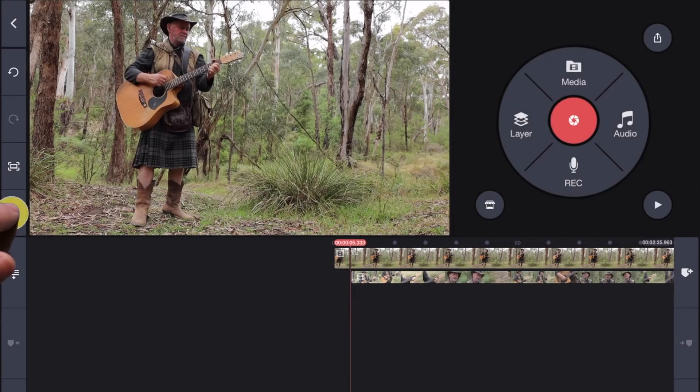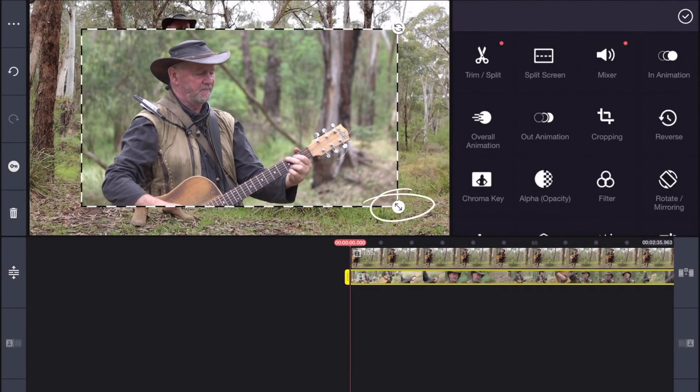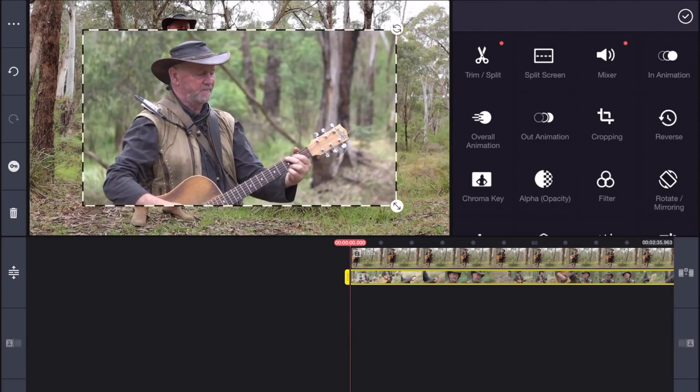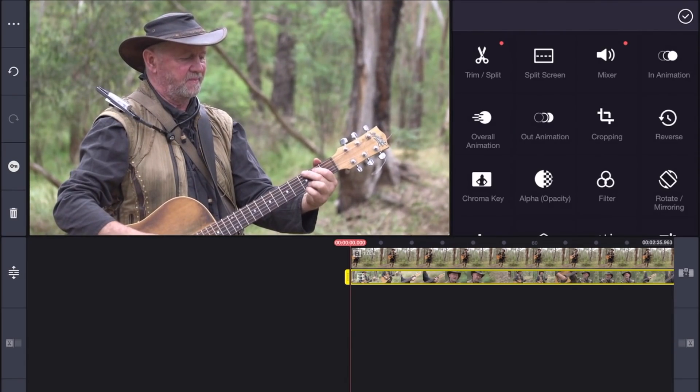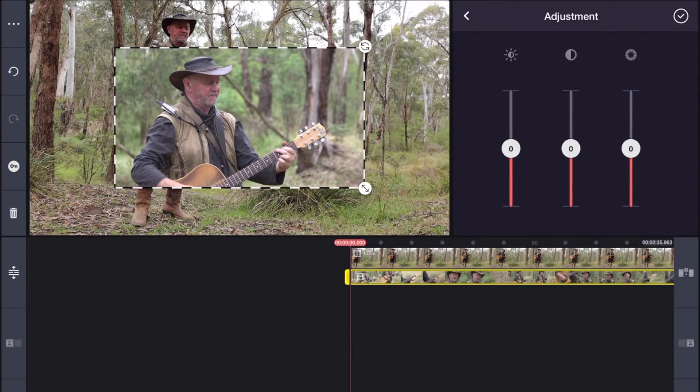Now we can resize track B to fill the screen, but I find it helps to keep it smaller for now so that we can see both cameras at once as we make our cuts and select our shots. Before we do that, let's click on adjustment and add a little contrast and brightness to better match camera A. That looks pretty close.